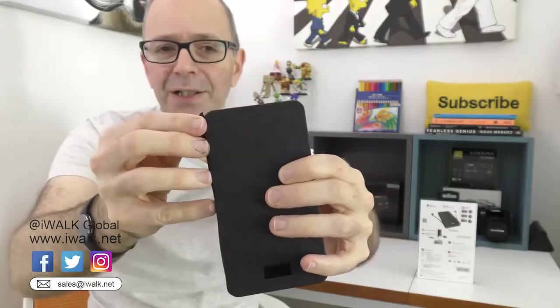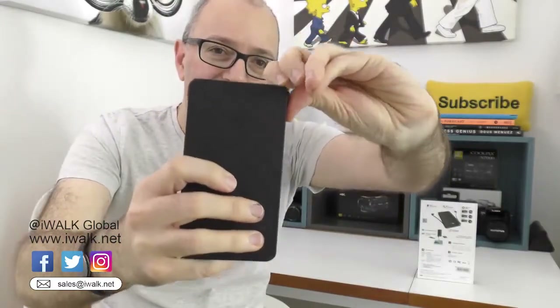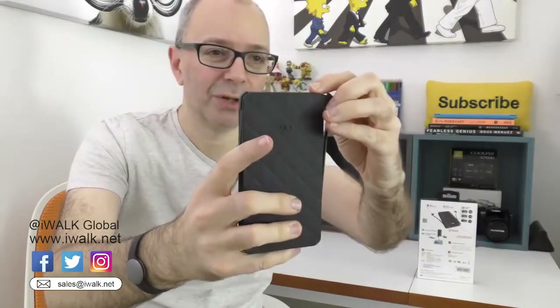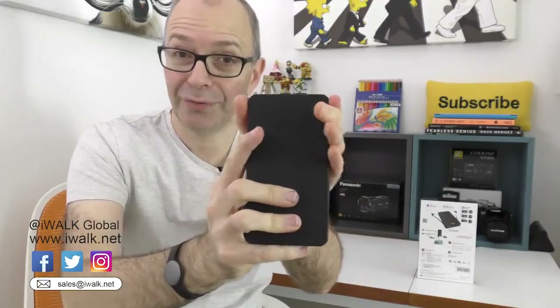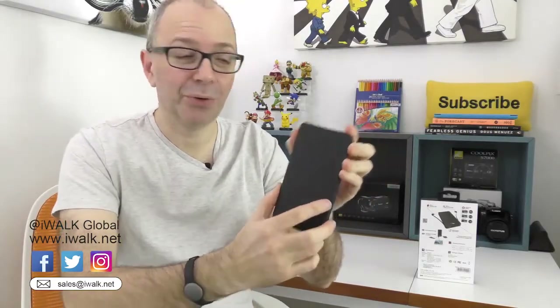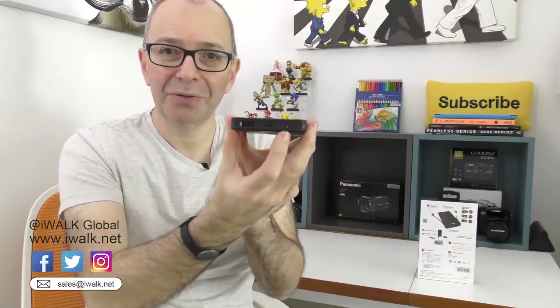iPhone 6 Plus, iPad Air, and some previous gen iPhones as well. Then on this side we have got another cable with a micro USB connector on it — probably about an eight centimeter length on each of those cables. That's really good because with that you can charge your Android device, be it a tablet or a smartphone. You could even charge something like a digital camera.